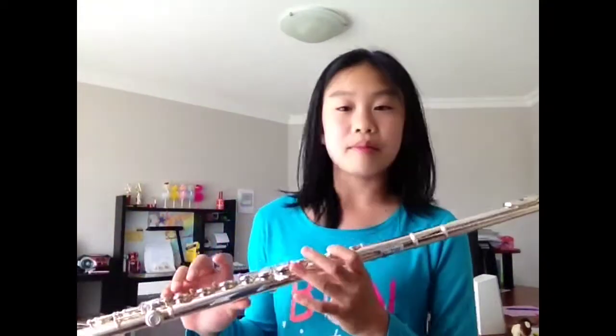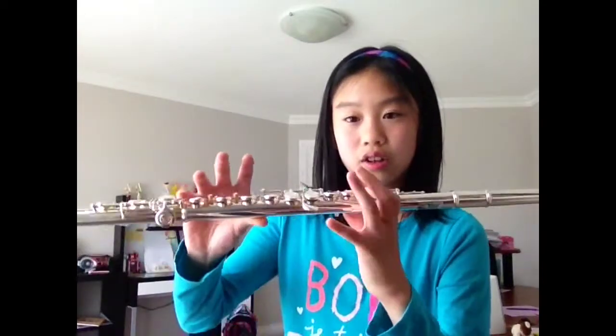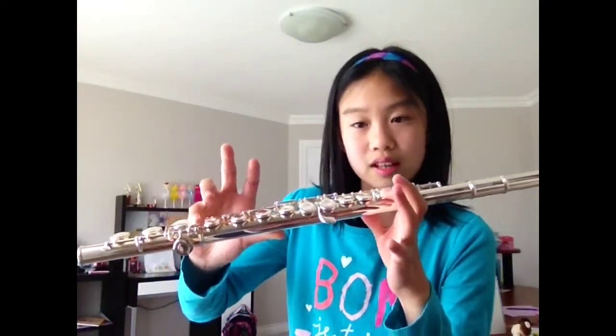Let's begin. For B natural, you don't want your flute to fall because you only have three fingers holding it — sometimes only one. So you might want to be careful not to drop your flute, or you're going to have to buy another one, and I don't think your parents will really appreciate that.